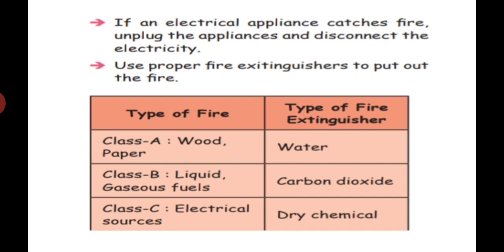Use a proper fire extinguisher to put out the fire. You can see fire extinguishers in theaters, malls, and in our school — like inside the computer room. There are types of fire: Class A is wood or paper — we use water to stop that fire. Class B is liquid or liquid gas fuels like gas cylinders — we use carbon dioxide to stop that fire.